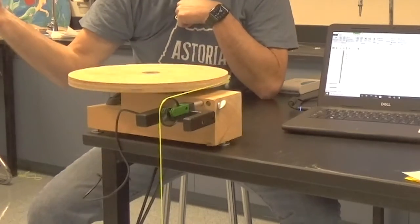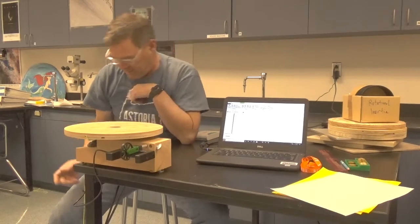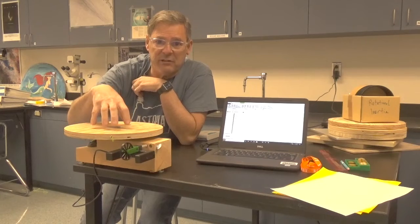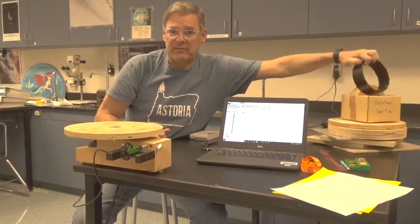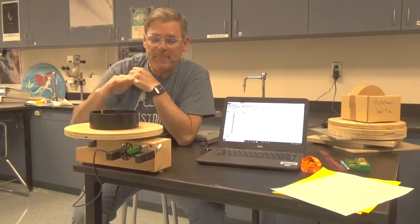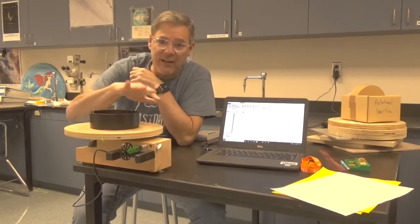When I release it, it rotates the table. So what I'll do first is I'll do an experiment to measure the rotational inertia of the table. Then we'll add objects to the table and we'll repeat the experiment, and then we'll measure the rotational inertia of everything.